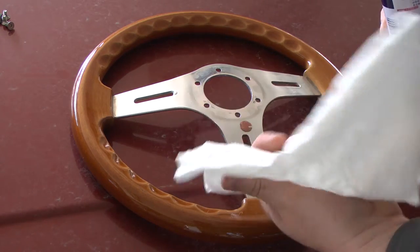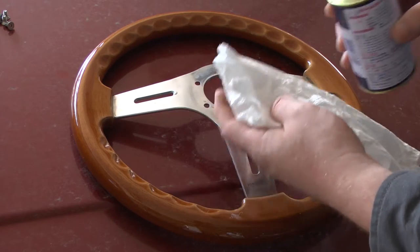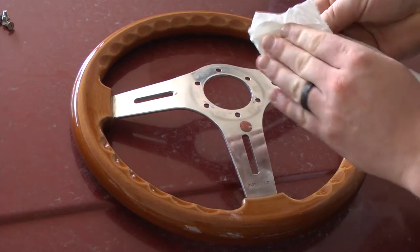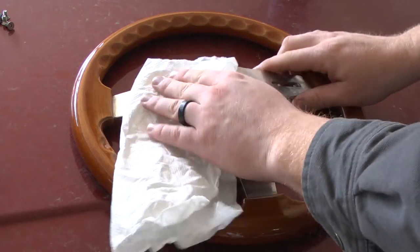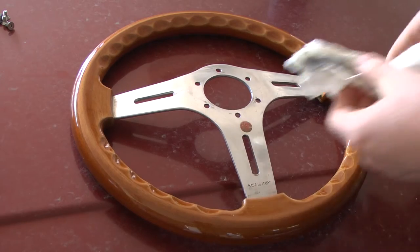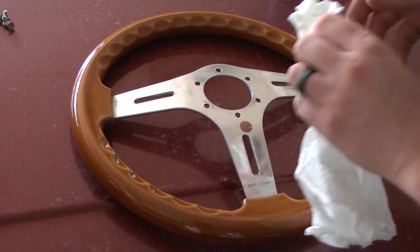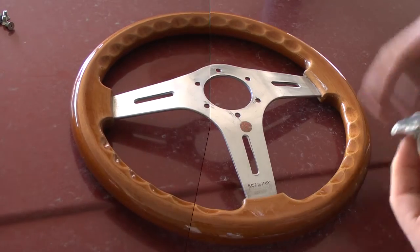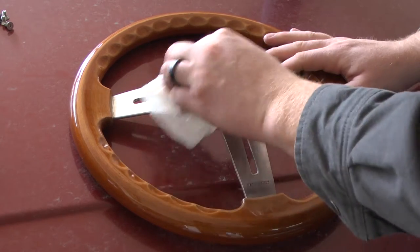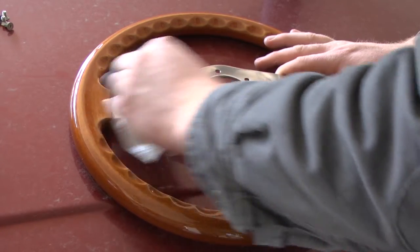Just take a little — I'm just using a regular paper towel. It would be better if you used a soft, lint-free polishing cloth, but I don't have any, so this is going to do. That's probably actually a little bit too much, so just rub it into the rag and then just wipe it on. And you can see it's already starting to pull some of the tarnish out of that wheel.